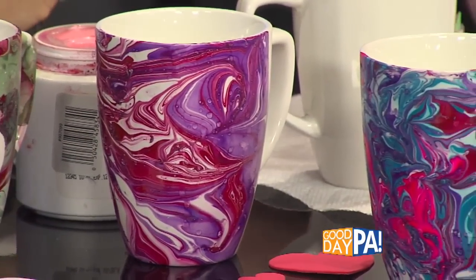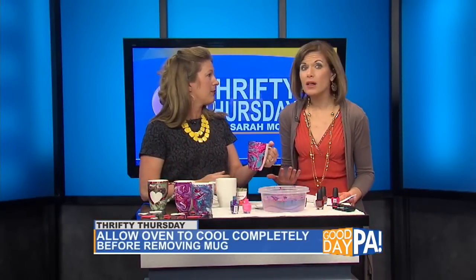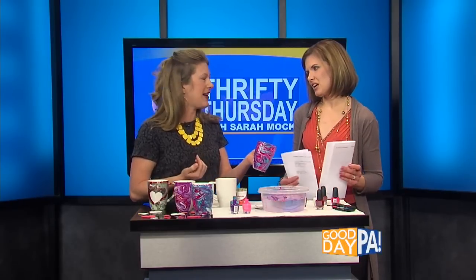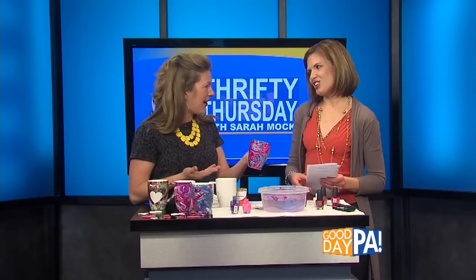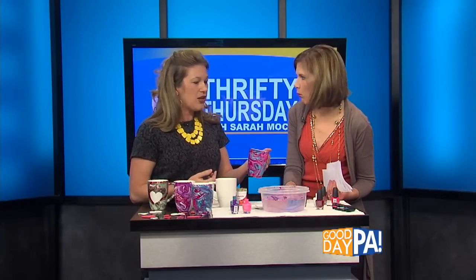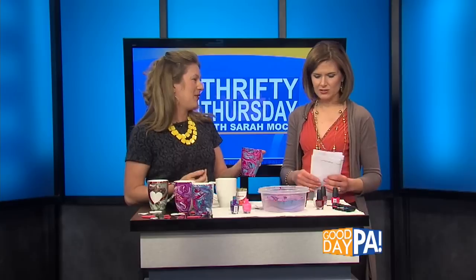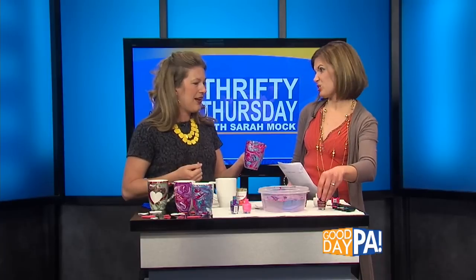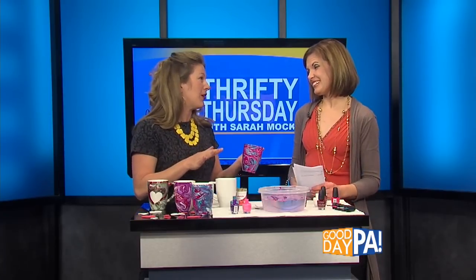It's adorable — what a great gift! A great teacher's gift, grandparent gift. And it's so thrifty — it's just a dollar for the mug because the rest of this you have at home already. Especially if you have little girls, you have lots of nail polish. You can also get nail polishes at dollar stores — these all came from the dollar store. Just a toothpick and some water.